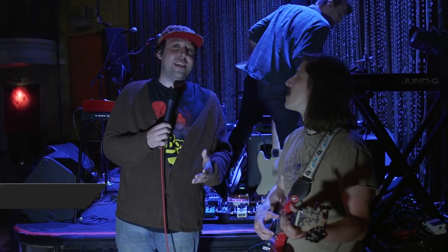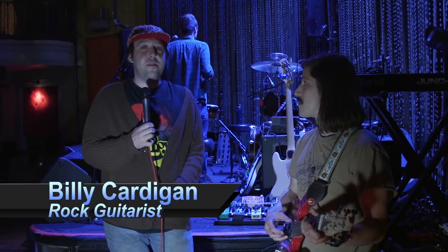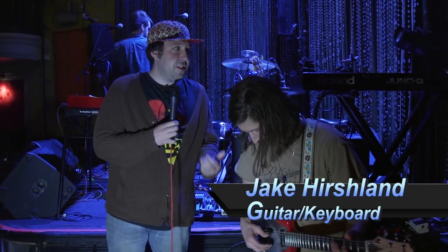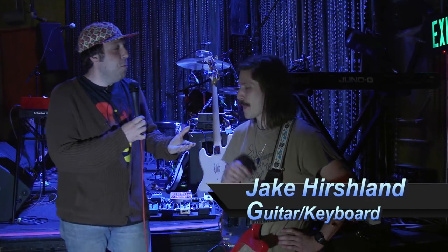Hey guys, what's up? Billy Cardigan here with Effects and Pedals Arena Corner. We're here at John Brenda's in Philly to see the Post Animal Band with Jake playing red guitar. He's going to show the cool pedals they used to make the rock music they made, so let's talk about some of the cool pedals they used.